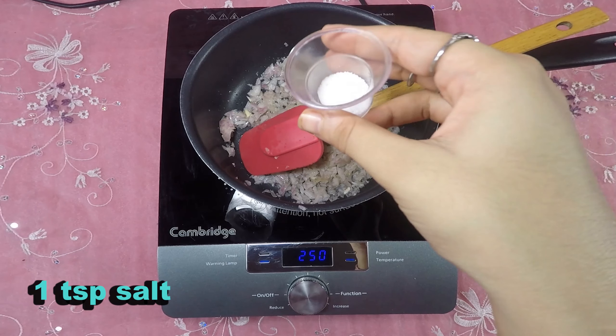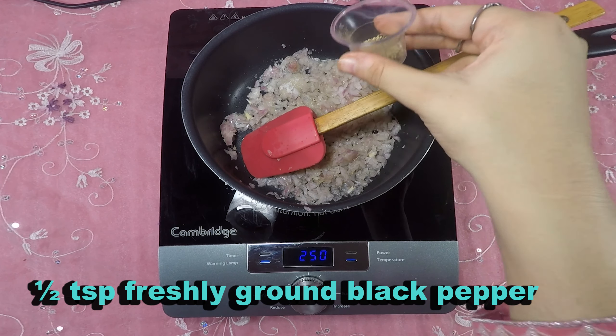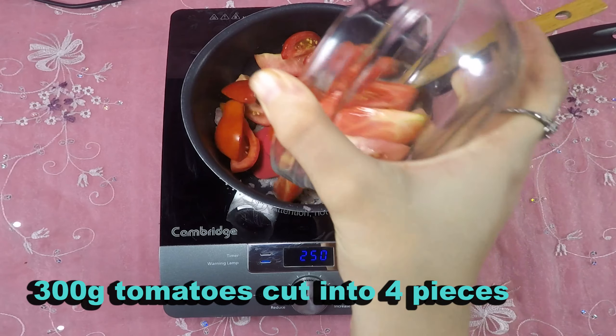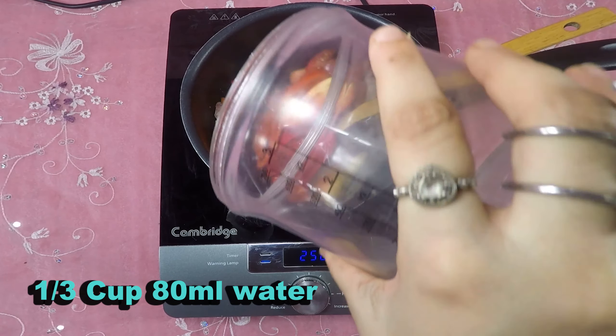1 teaspoon salt, as per taste. Half teaspoon freshly ground black pepper, or to taste. 300 grams tomatoes cut into 4 pieces, 2 cloves of garlic, 1 third cup (80 milliliters) water.